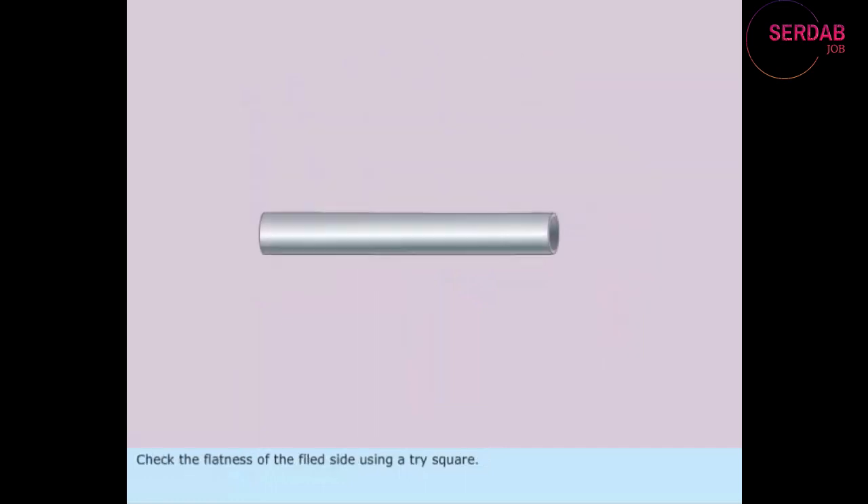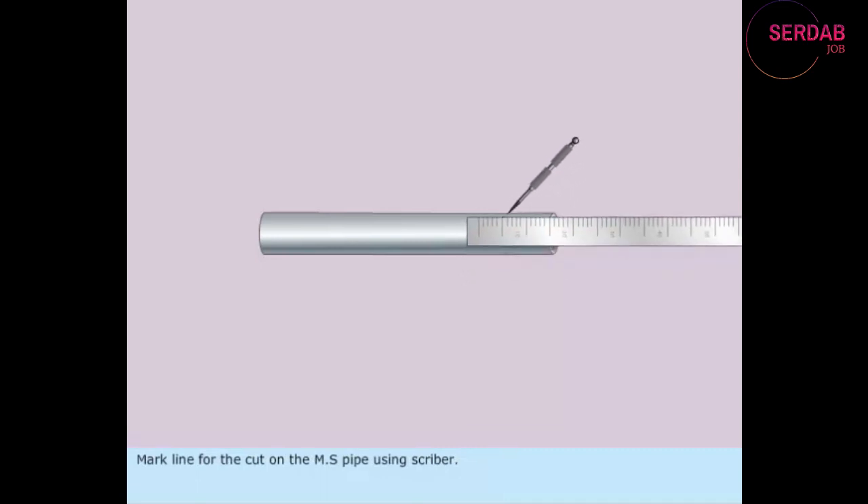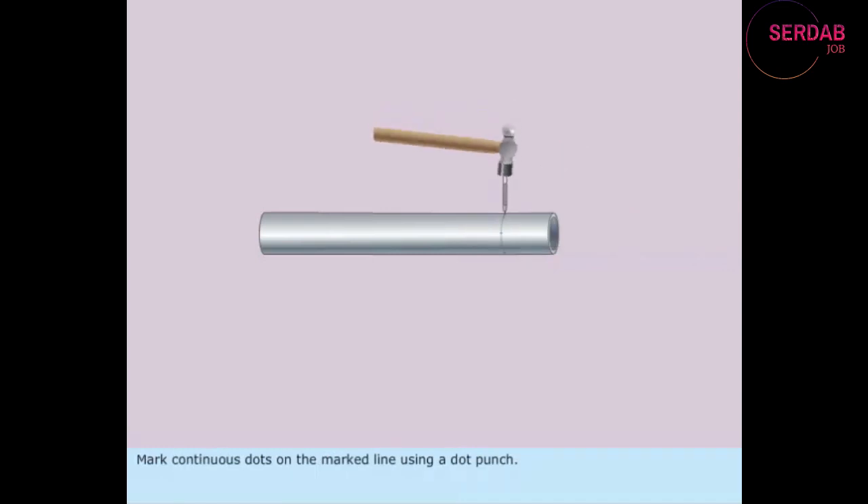Check the flatness of the filed side using a tri-square. Apply chalk over the entire outer surface of the MS tube. Mark the line for the cut on the MS pipe using a scriber.